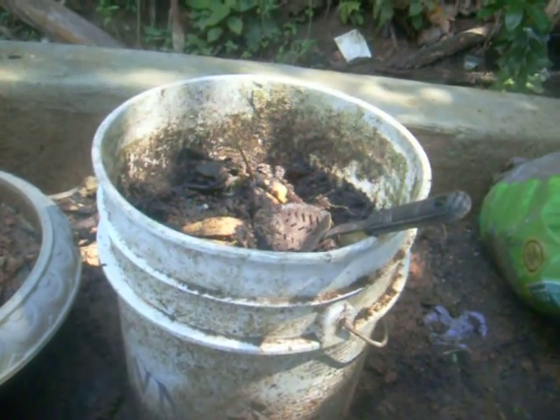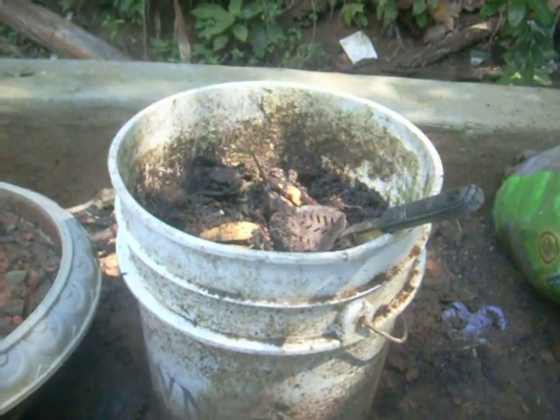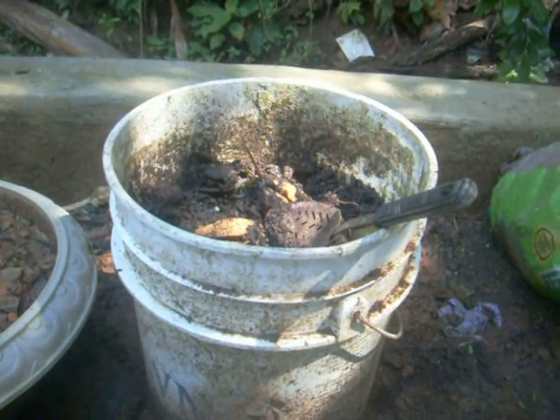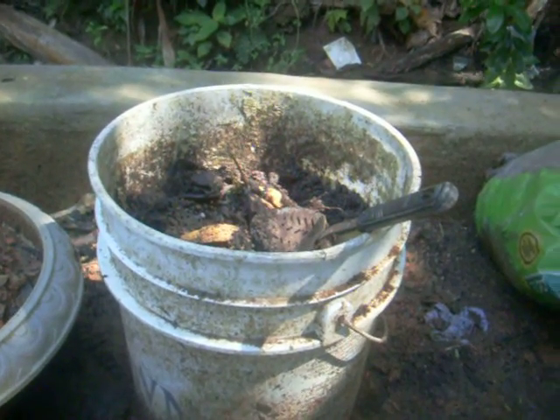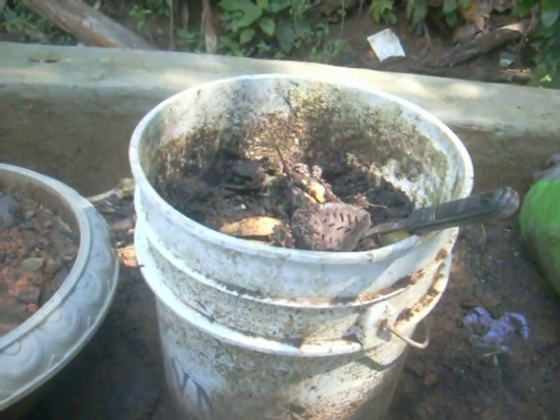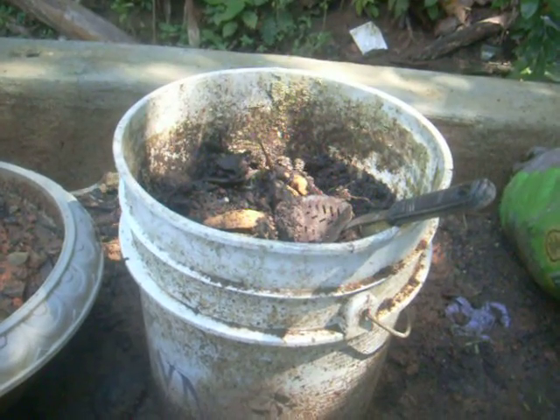I forgot — I put the avocado that got rotten, I put it in there, but I forgot to take out the seeds. I didn't think it was going to grow; I thought it was going to turn into compost itself, but it didn't happen. So now I have a few avocados.